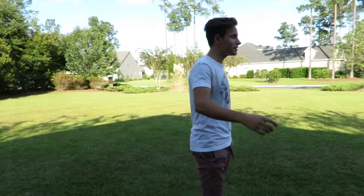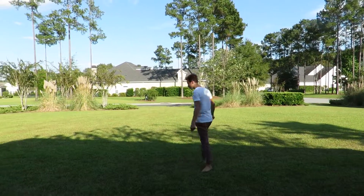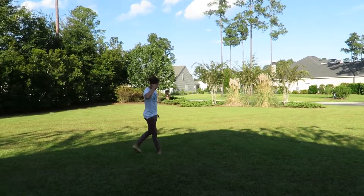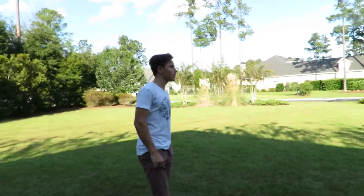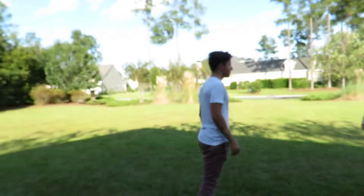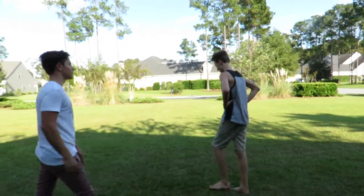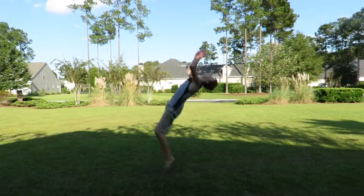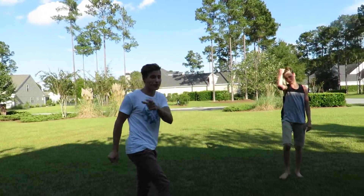Alright, so I'm going to do one real quick as a demonstration, show him and you guys how to do one. Alright, so the first thing you need to be able to know how to do is a backflip. So do a backflip real quick. Alright, so if you can do a backflip, you should be able to do this pretty easily.